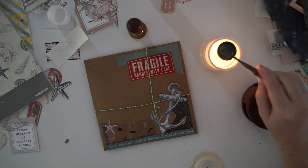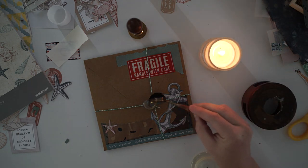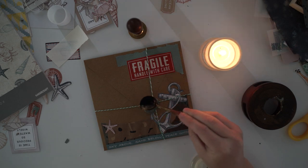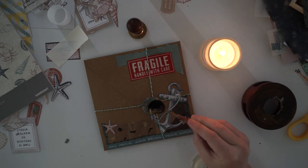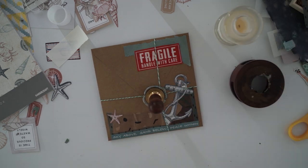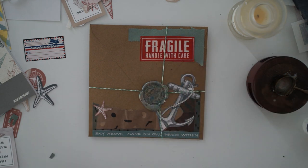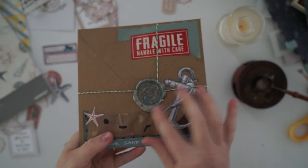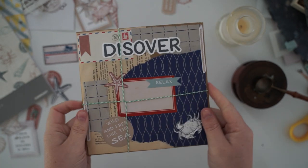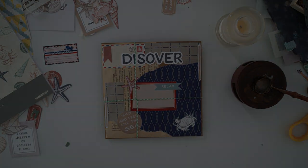Oh my goodness — I've only just realized that on the front of the envelope in big letters it says 'DISOVER.' I was thinking, what?! I didn't even notice while sticking it down. It was supposed to say 'DISCOVER,' and that's how it actually came in the die cut pack — so they've really screwed this up. I put it in big letters right at the front. I won't say who's receiving this, but you've now got a beautiful 'disover' envelope!